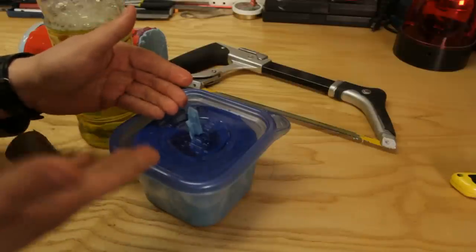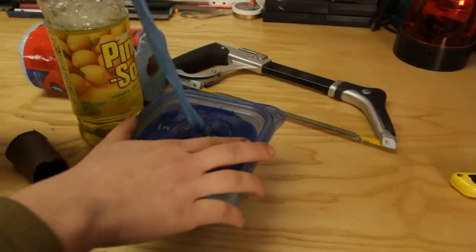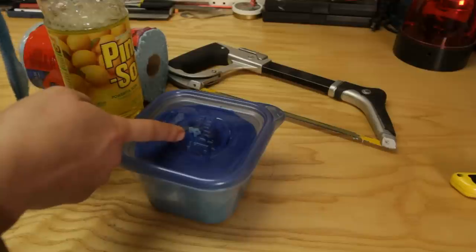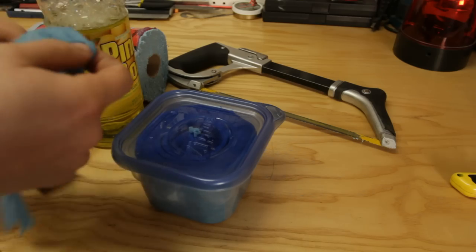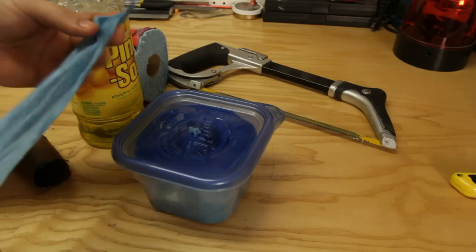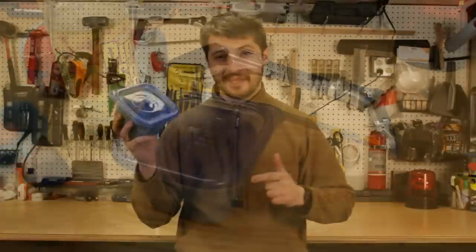So now whenever you need a heavy-duty cleaning wipe, boom, it's right there. Just take it and look — there's the next one. You just take it and it's ready to go. How simple is that, guys? This is literally one of the easiest things I've done in a while.